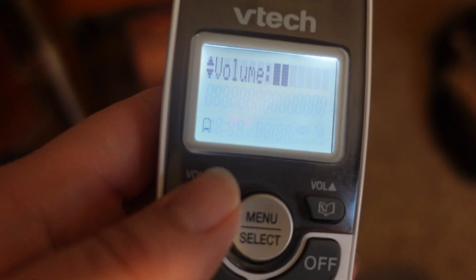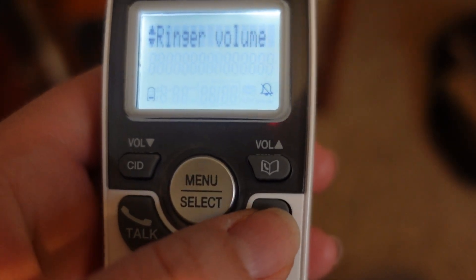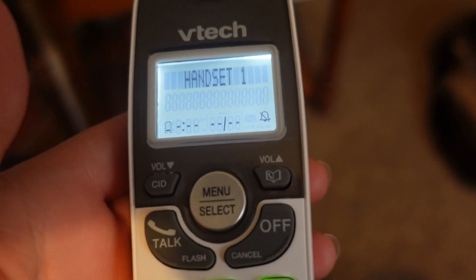And keep pushing it down until it's off, select it, and then cancel out of there, and it's off. It's that easy.